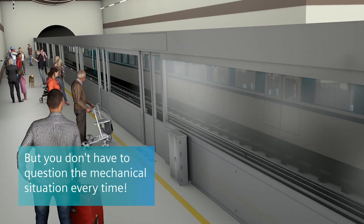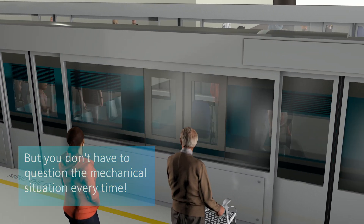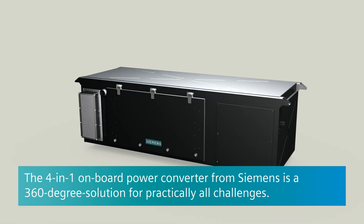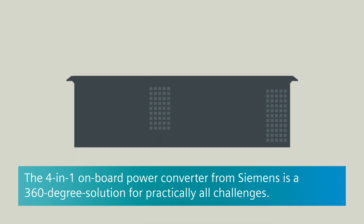Wouldn't it save time and money if you didn't have to question the mechanical situation every time? With a 4-in-1 onboard power converter from Siemens, you obtain exactly this advantage as a 360-degree solution for practically all challenges.